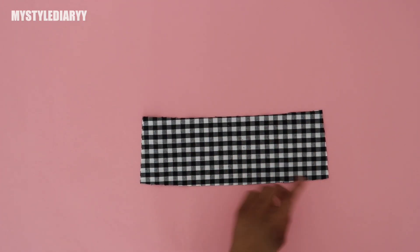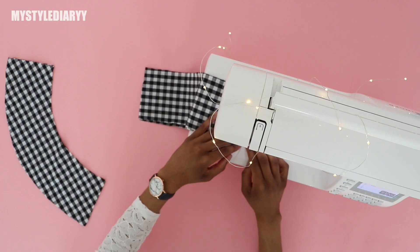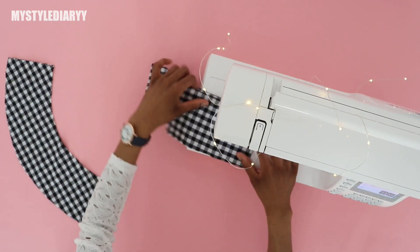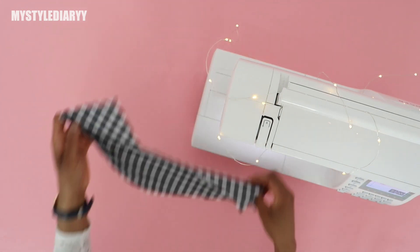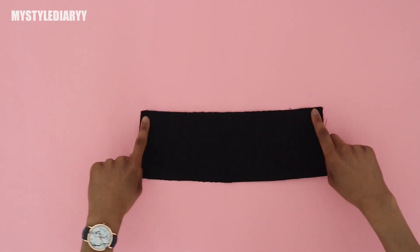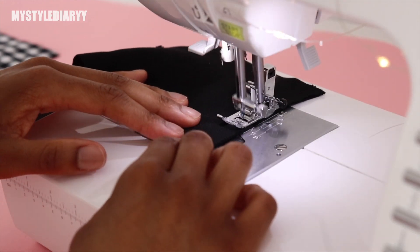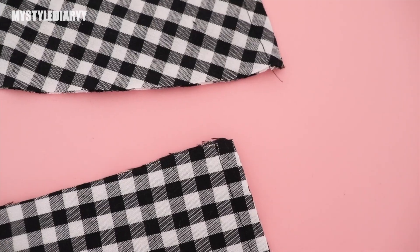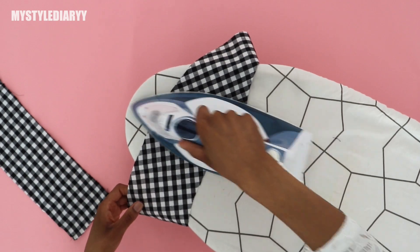Now let's begin. First, sew the sides of the brim and the side panels together with right sides together. Then repeat the same steps with the other one. Press the seams open on both sides like so.